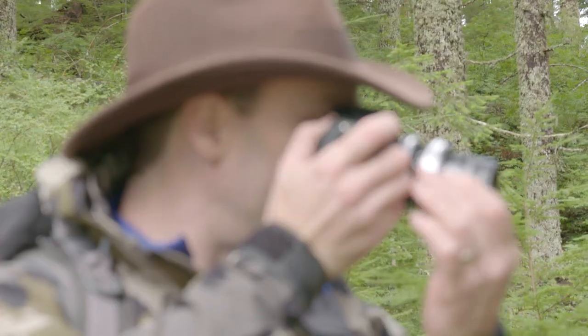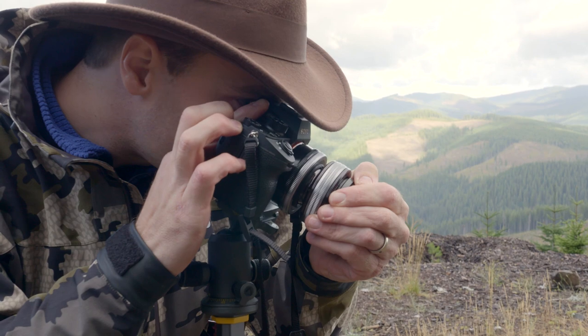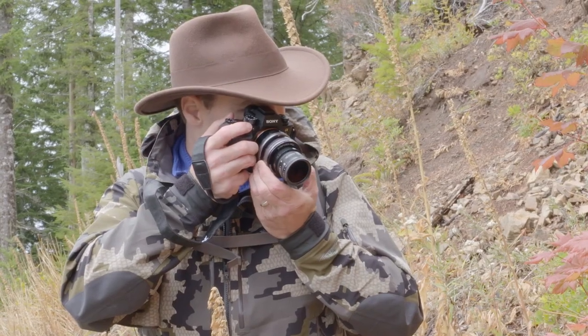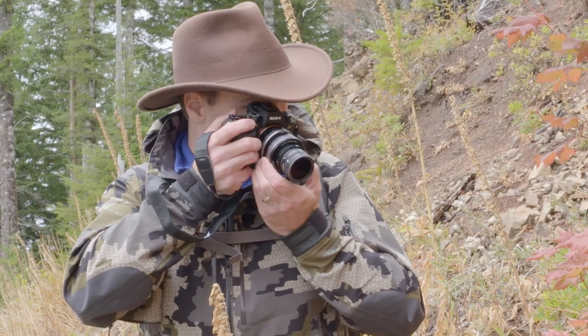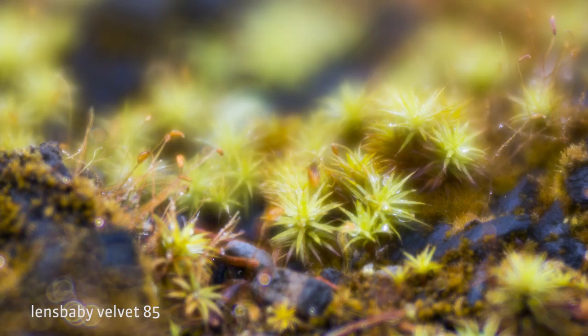I highly encourage you to get out there and start shooting with yours some more. Practice those focus techniques — focus your diopter, use your live view, use your focus peaking. Be sure to bracket the focus too so that you get the right focus spot. Move it a little closer, move it a little farther back, so that when you get home and review your photographs, you're certain you've got the right spot.